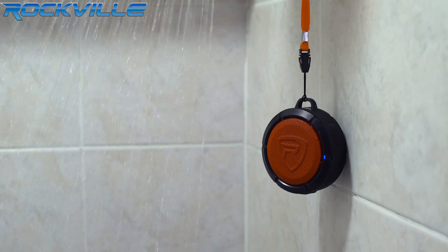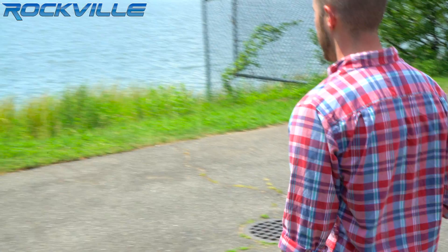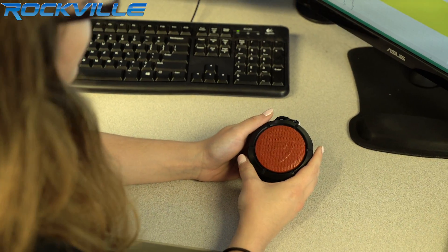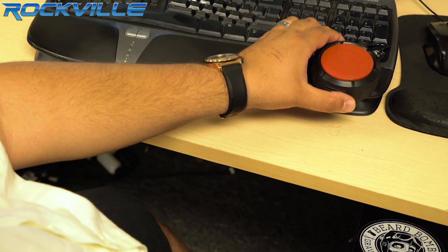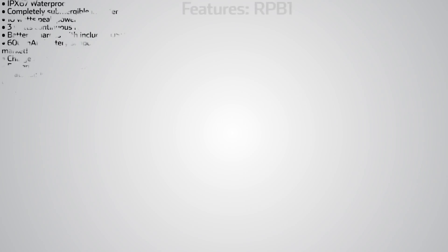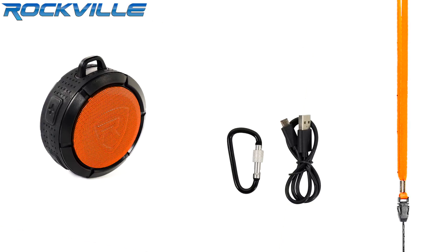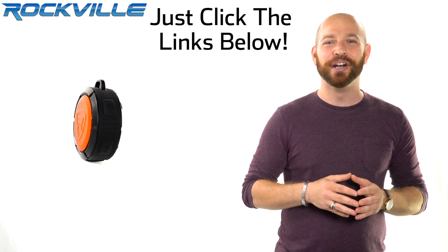This speaker is perfect for using in the shower, listening to your music while walking or running, and it's even loud enough for you to use in your bedroom or kitchen. We've been using this speaker around the office quite a bit — all the employees here at Rockville couldn't wait to get their hands on it. This speaker can do it all: it's compact, portable, loud, and durable. Be sure to like and subscribe to this video for future updates on our amazing audio lineup. We also offer same day shipping on orders paid in full by 1 p.m. eastern standard time. To get your hands on your very own RP-V1, just click the links below.